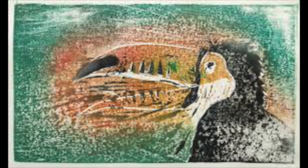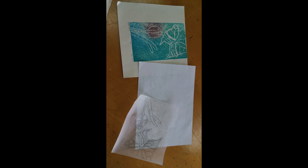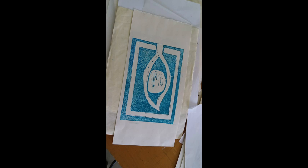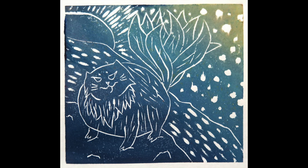They begin by drawing a picture with pencil on white paper, then transfer the picture on wood with a bone fold. Lastly, they color the picture on the wood with paint before coloring it with different shapes.